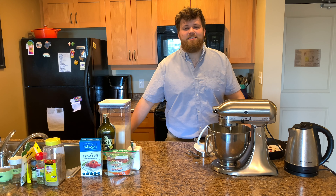And that's it — now we just need to set a timer for 10 minutes and let the dough sit here under the bowl for 10 minutes. We'll be back.